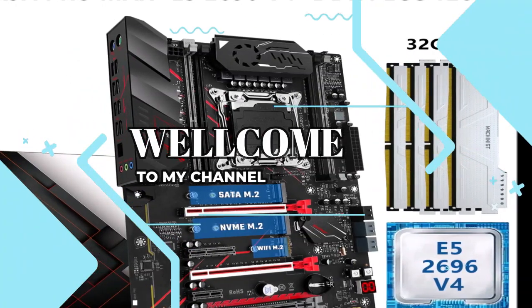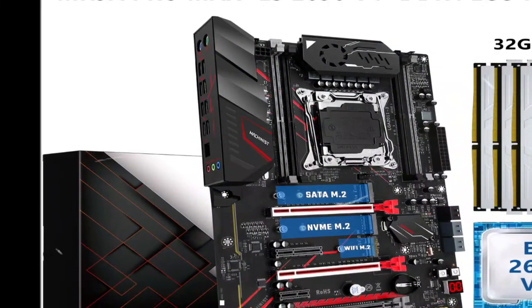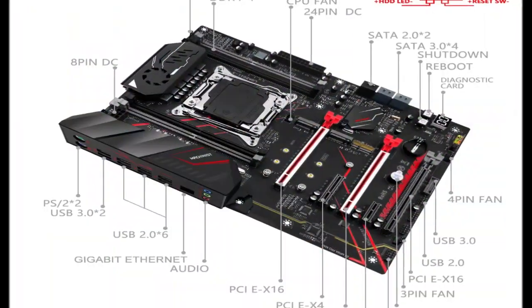Welcome to my channel. In this video I will show you the global version, the original brand new top selling Machinist motherboard product on Amazon and AliExpress with discount price.